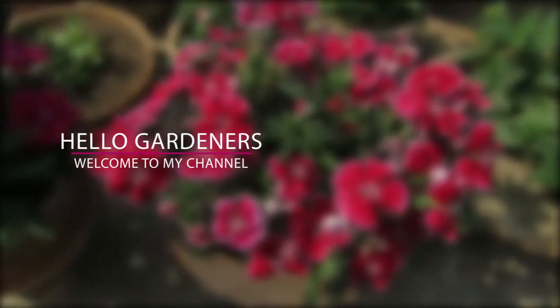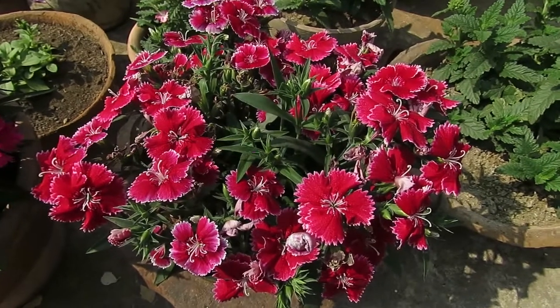Hello gardeners! Welcome to my channel. In this video we will talk about Dianthus.